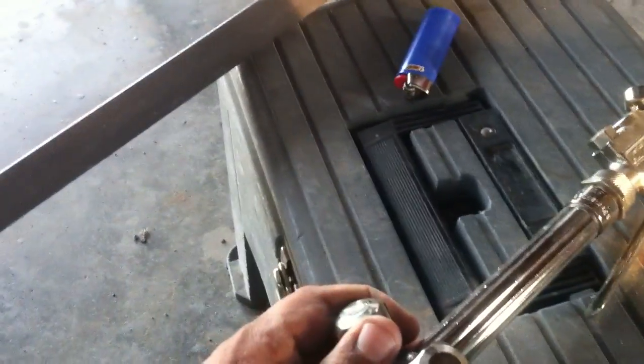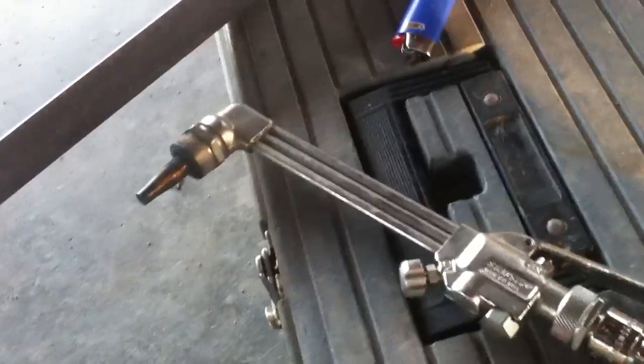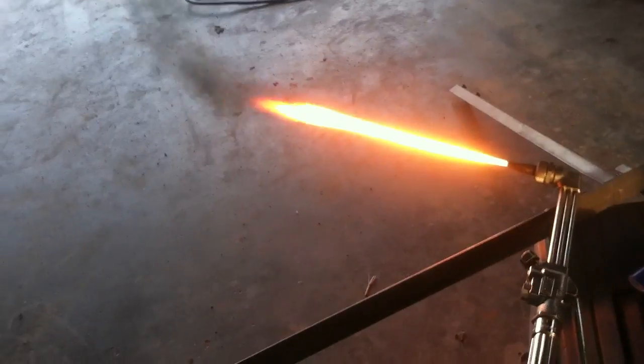Let me show you how I do this. I'm just going to crack the acetylene about maybe an eighth of a turn and light it. I can't light it with one hand but see if I can get it lit here so you can see. There you go. So it's actually set right about where it needs to be. If I crank this down just a little bit and close off the acetylene, you can see the black smoke.